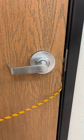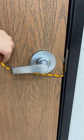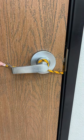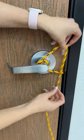Now let's shut the door. Now that we have the door completely shut, all I'm gonna do is wrap the extra slack about three times around my door handle.